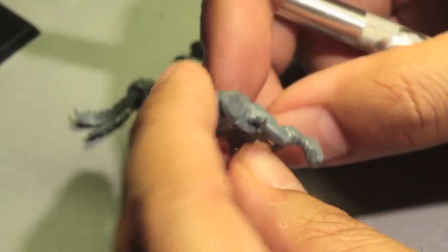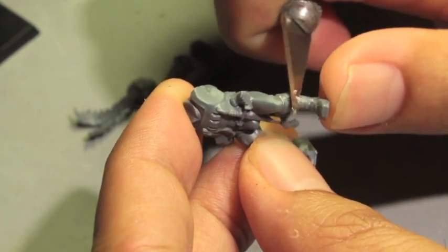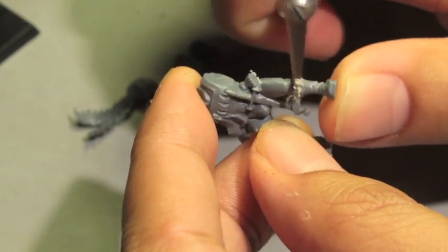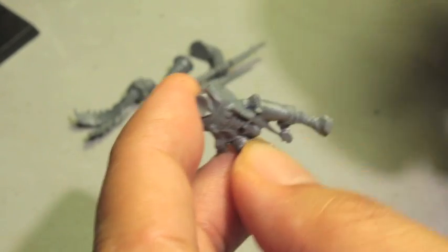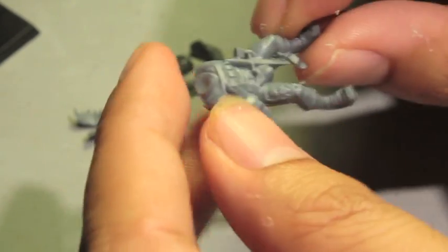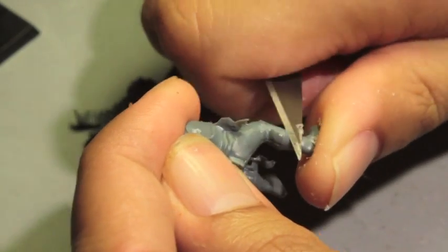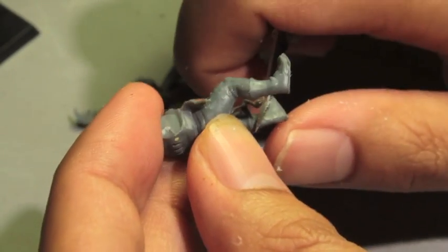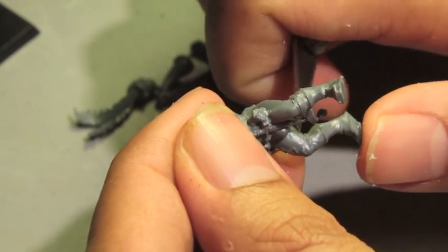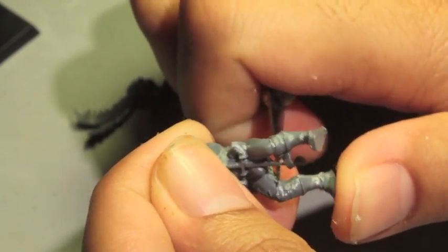Here's the mold line on this Empire state trooper's leg, right down the middle. When you use the back side of a hobby knife you can scrape as hard as you want and it's not going to gouge the model, but if you use the blade side it would dig in. Super important beginner tip: always clean the insides of the legs and arms as well, because that's where a lot of troublesome mold lines hide.